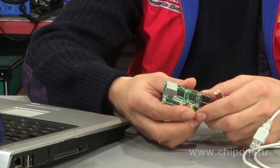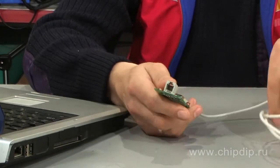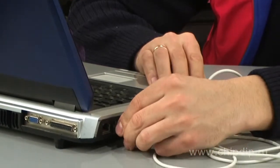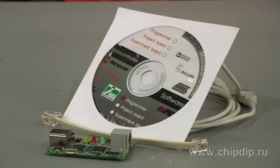USB and RJ-11 slots ensure the interface for the PC and the target board. The delivery set includes the following components: an in-circuit debugger, USB cable, programming cable, and software CD.